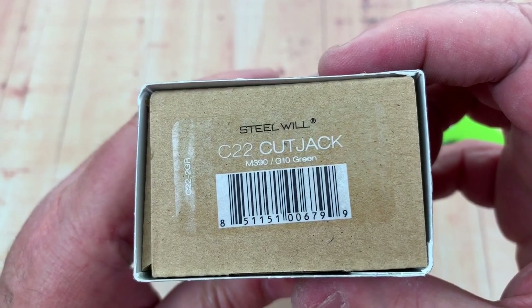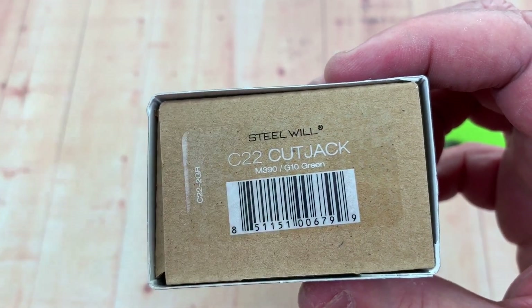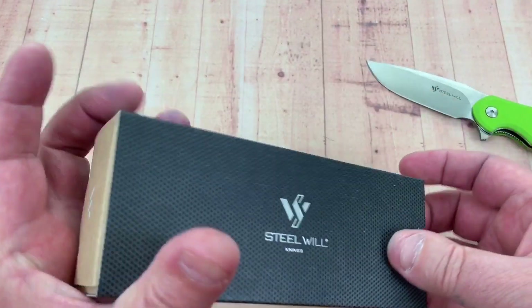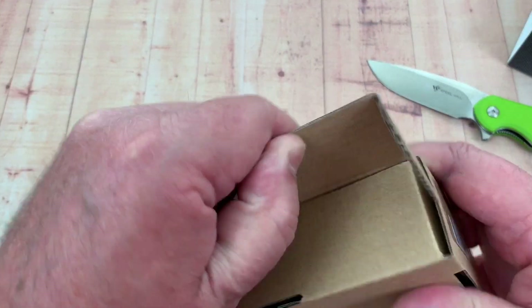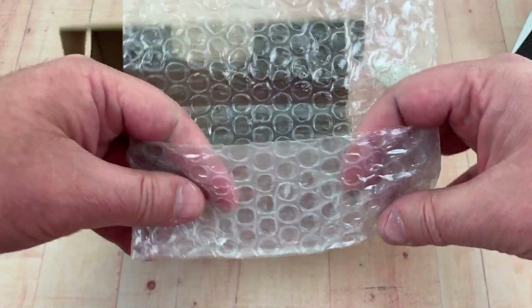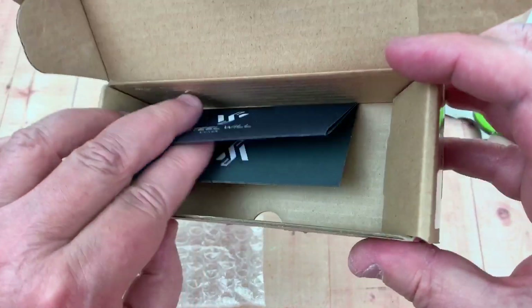M390. Green G10. This is the model number: C22 2GR. It comes in a box — all the Steel Wheel knives come in pretty much the same kind of box. It's a plastic pouch, sits in here, fold it over, with paperwork in there as well.